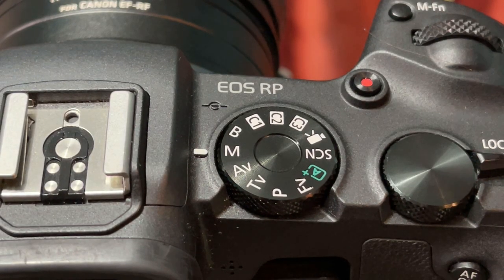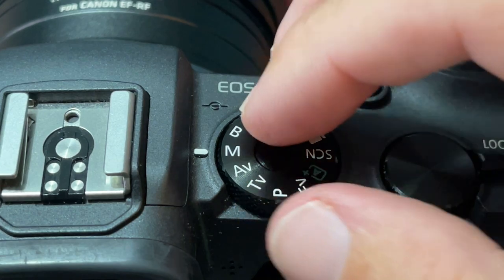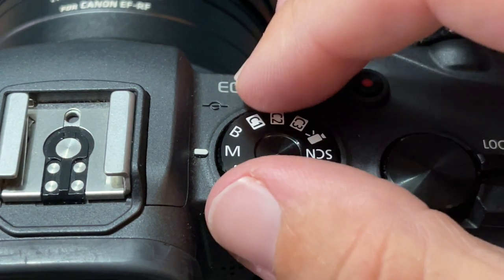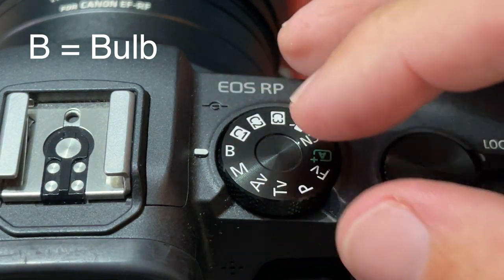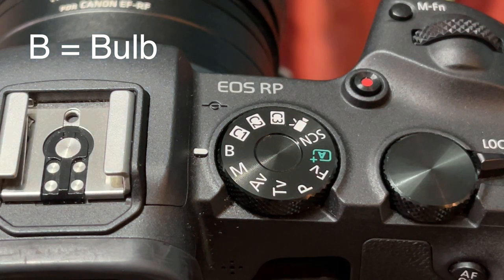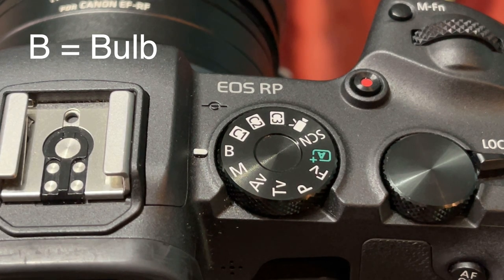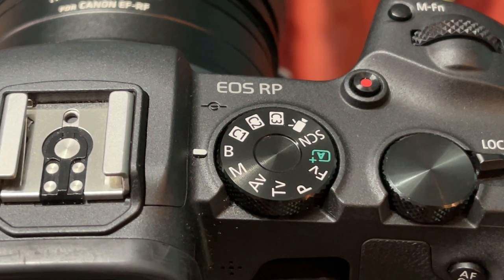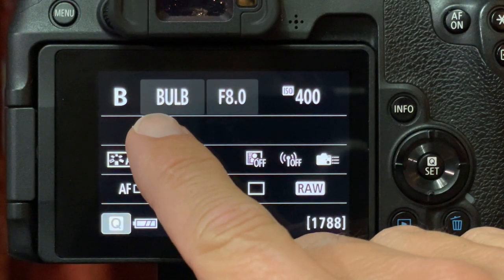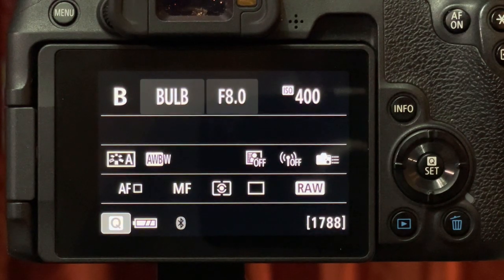The very first thing you need to do is adjust your main setting. Change it from whatever it is — I normally shoot manual — and then change it over to the B, or bulb setting. That will allow you to use a longer shutter speed and manually control your shutter. As you can see here, we've already got the bulb setting indicated, which will allow us to control our shutter speed for an extended amount of time.